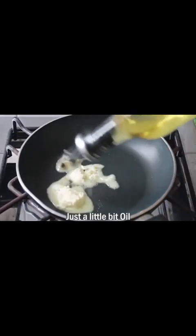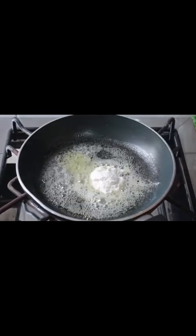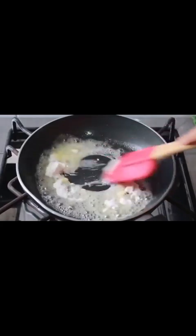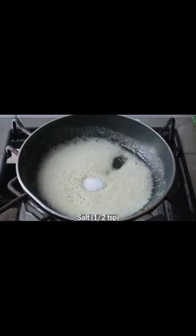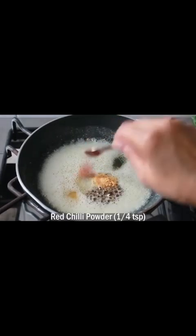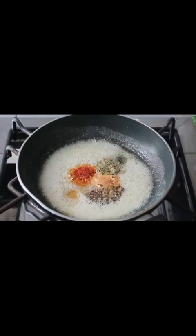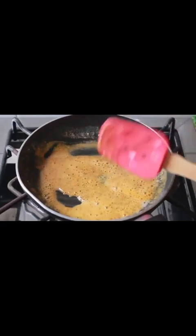Now we will add 1 tablespoon of butter and some oil. We will melt the butter, then add 1 tablespoon of flour. Add salt. On low gas, add 1 teaspoon of black pepper powder, 1 teaspoon of garlic powder, 1 teaspoon of red chili powder, 1 teaspoon of oregano, and 1 teaspoon of chicken powder. Mix this all together.